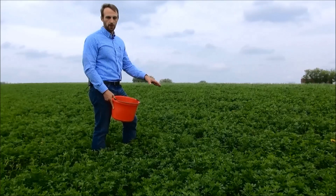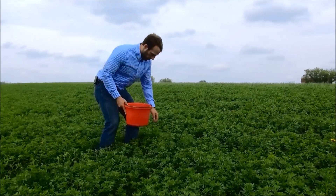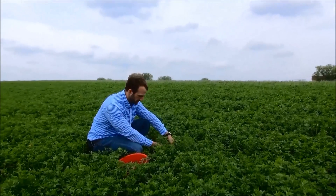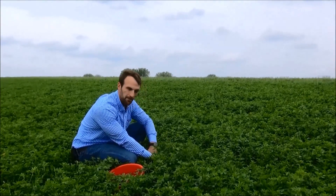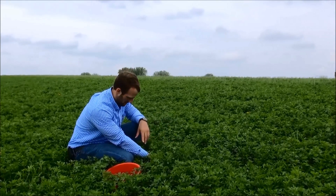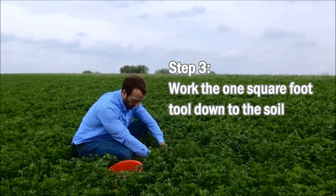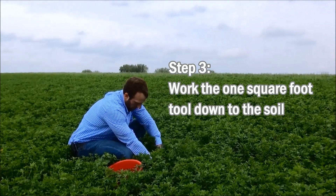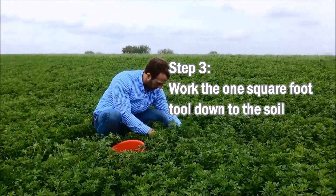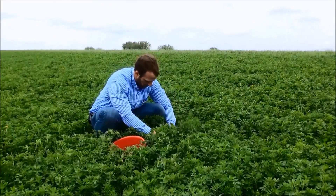Now that we've identified through our square foot a random and representative spot within the field, we're going to get down and go to work. This is a very healthy alfalfa stand — we probably have 50 to 55 stems within this square foot, which is about the number of stems per square foot that signifies a healthy stand. We're going to work this square foot all the way down to the soil and make sure to capture all the stems within this area, and if there are some stems from outside this area we're going to pull those out.